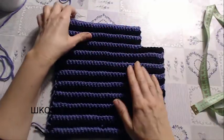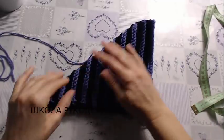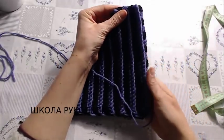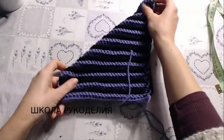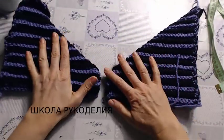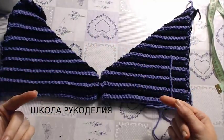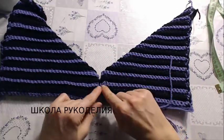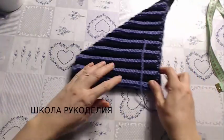Чтобы этот уголочек соответствовал: если я вот так сложу, то здесь у меня тоже все совпадает. Выкладываем пополам. Так как у нас лицевая и изнаночная сторона одинаковая, совмещаем вот эти два тапочка, чтобы было одинаковое в зеркальном отображении расположение полос. Сложила, чтобы у меня всё совпадало.